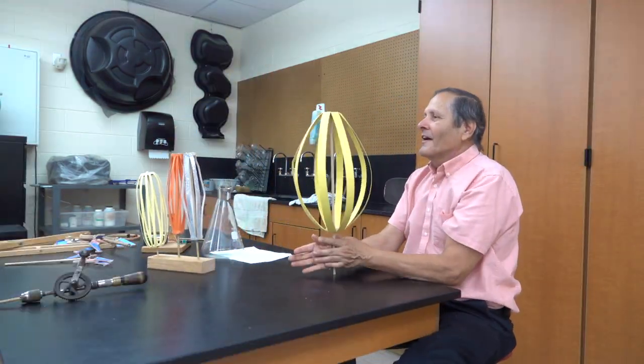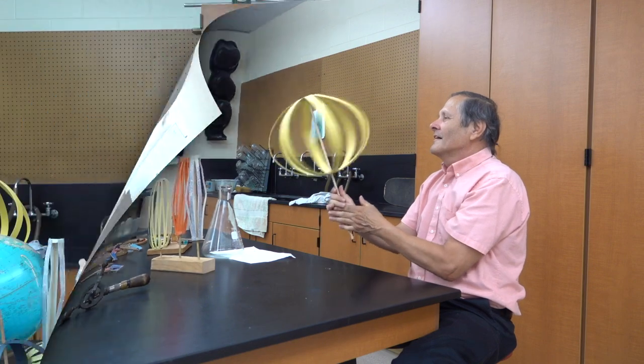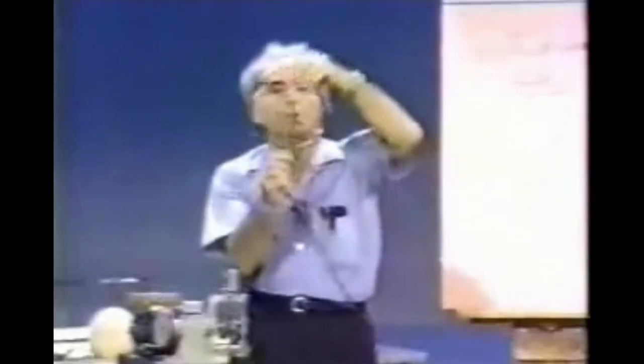We can also go larger, and we'll take a look at how to build these a little bit later in the video. Rather than spin this by hand, there are also powered versions of it.